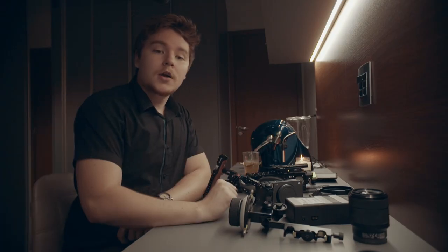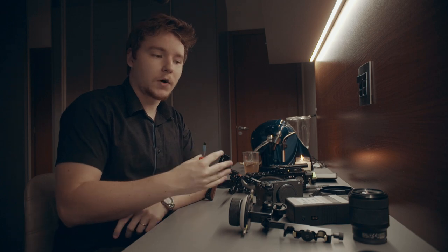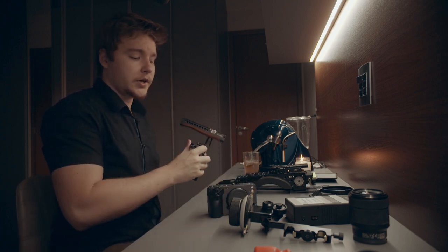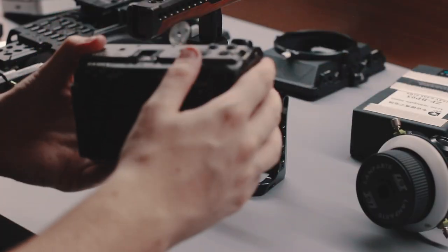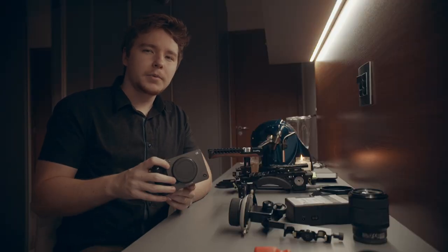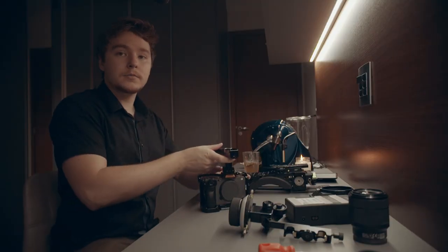All right, now we have all the parts here and I'll try to put the names of the parts on the screen if I can remember exactly what they're called. The first thing we're going to do is just take the body and put it in a cage to put some more parts on it and help it be a little more protected. This outer shell on this camera is pretty nice and sturdy-feeling, though it feels a little plasticky — I think that's just because of how light it is.